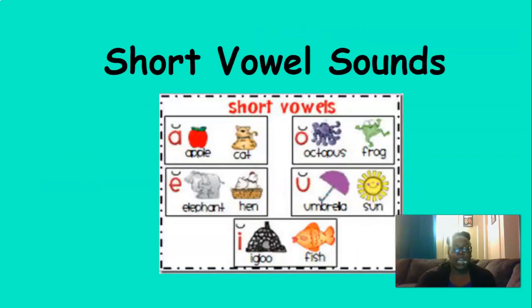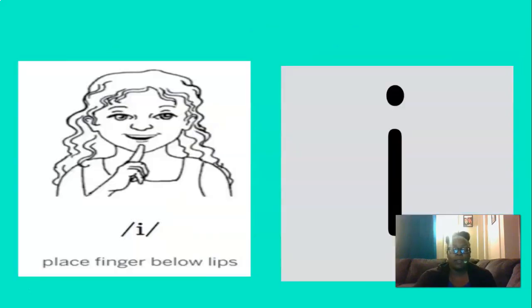We're going to start today by saying our short vowel sounds. You ready? What short vowel is this? That's right, IH. A way to remember the IH sound is by placing your finger below your lips like this and saying IH. Let's do that three times. You ready? IH, IH, IH. Good.